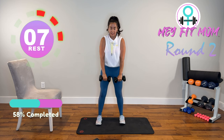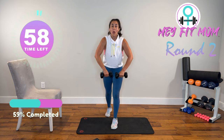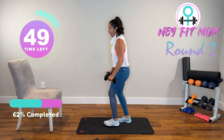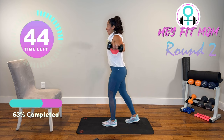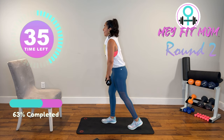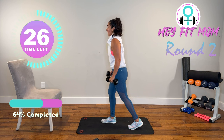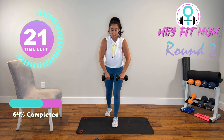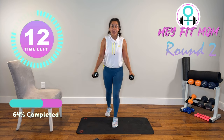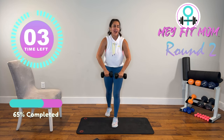Going into that upright row — palms facing each other, lead with the elbow for five, then five lateral raises. Upright row, leaning forward slightly. Lateral raises to the side, elbow slightly bent, only going to 90 degrees, leading with the shoulder. Anybody else sweating out there? Are your arms talking to you? After this, I'm going to grab that chair for the dips.